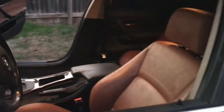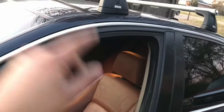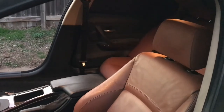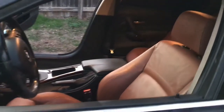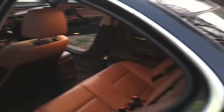Alright guys, not sure if I showed you yet or not, but I'm switching out my oyster white interior for the caramel brown interior. I thought about it a lot — I know I was so hyped about the oyster white interior in my last video, but I made the decision to get the caramel brown interior just because I've wanted it for so long.